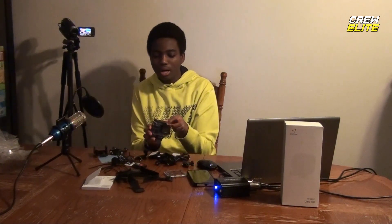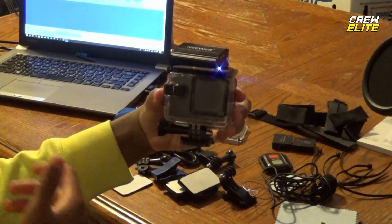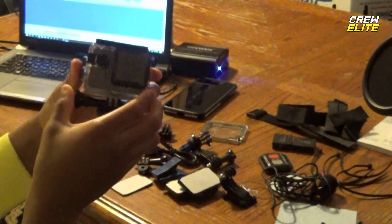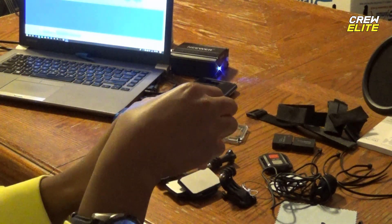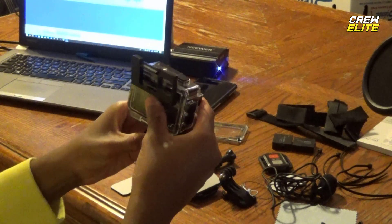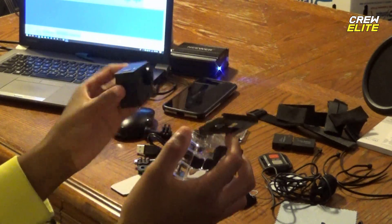Now let's shift the focus onto the action camera. I also forgot to mention you do get a replacement for the back cover if you need to replace it, which is a nice gesture. This is the action camera — it basically almost looks the same as the last one. It's in its waterproof casing, and the way to open it you push this side and then pull back. It opens up like that, then you can open the back and take out the action camera. That's the action camera when it's not in its waterproof casing.